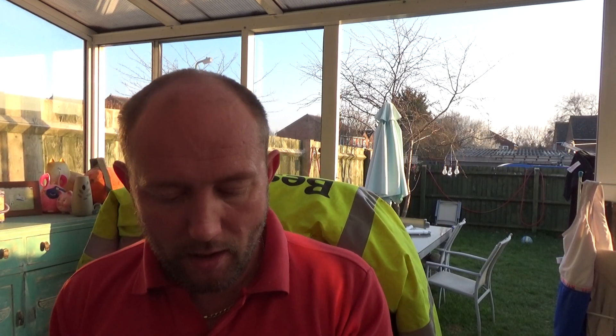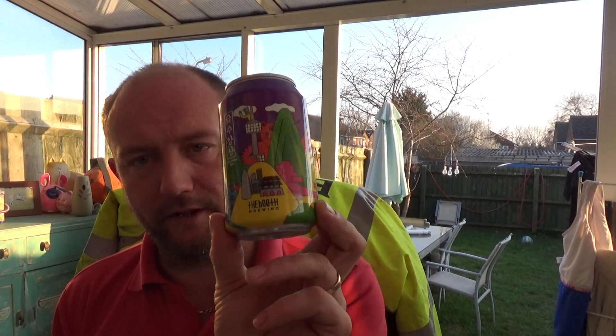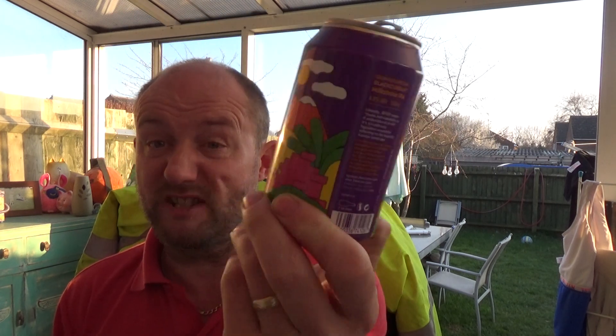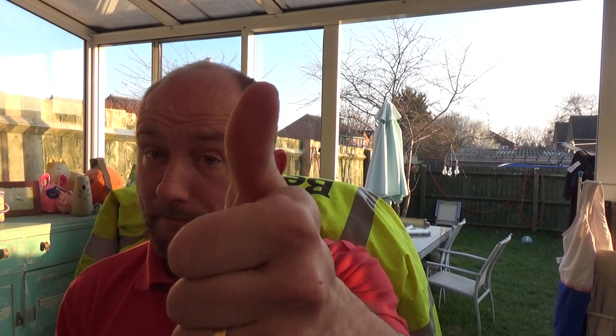Yeah, looks like tart bitterness on the back end. It's not bad. Don't mind that. Booth Brewing, South Korea, care of the Beer 52 box — their blackcurrant milkshake IPA. It's not bad. See you on my next one, cheers.